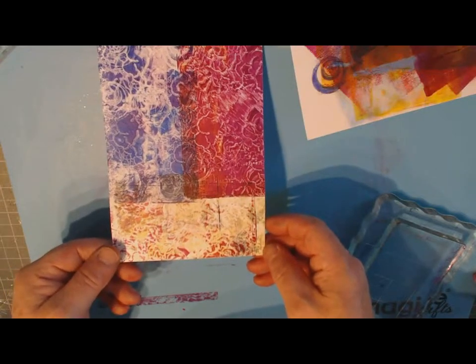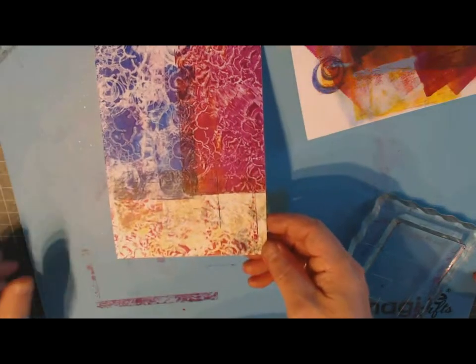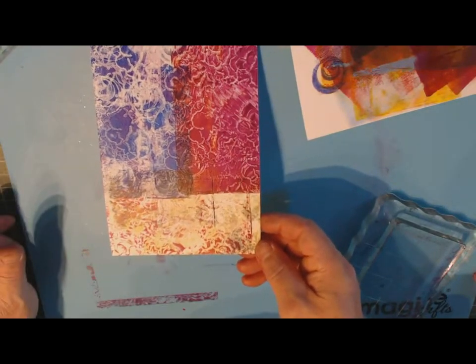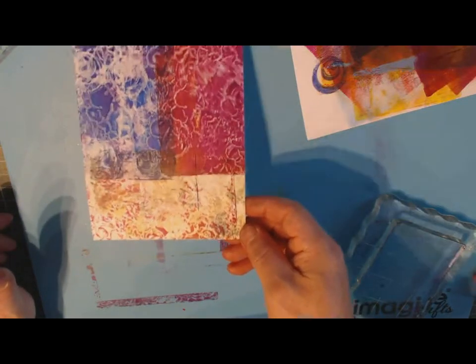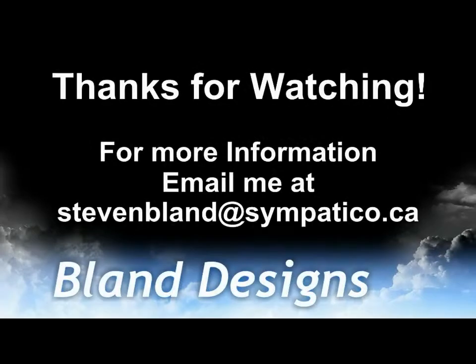I can let this dry and do more layers on top, or I could cut this up. I could do a whole 12 by 12 sheet with this, and customize my colors for whatever I'm going to be putting on my page. So it's just another way you can use the jelly plate.